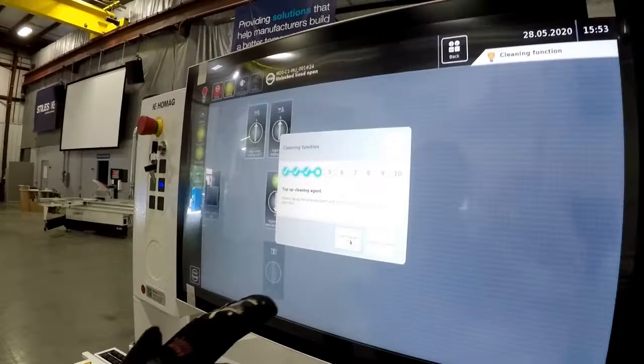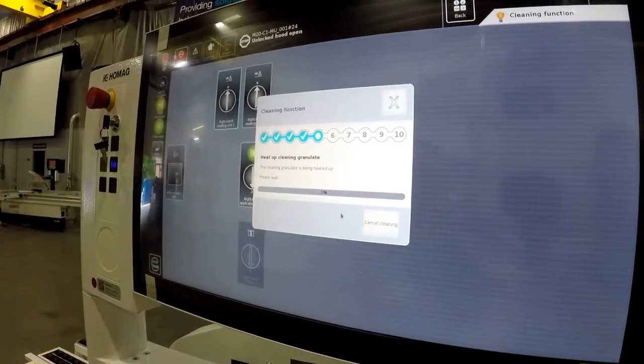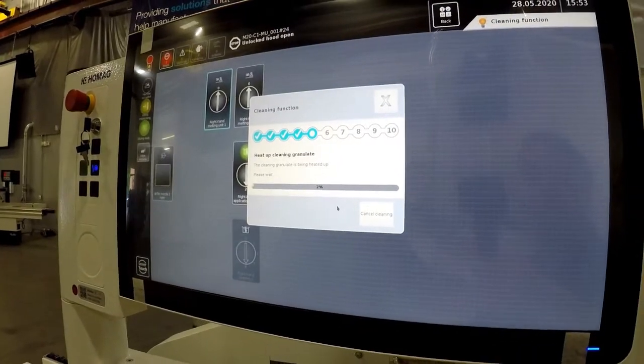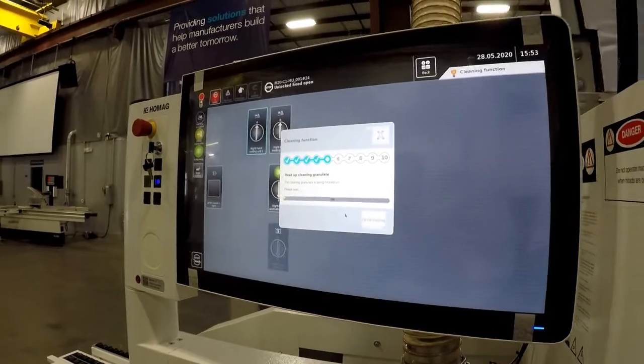Now we come back and tell it that it's full and ready to go. It's going to heat that up and then begin the purge cycle again, which will now, with that cleaning agent, help flush out any remaining PUR in the system.